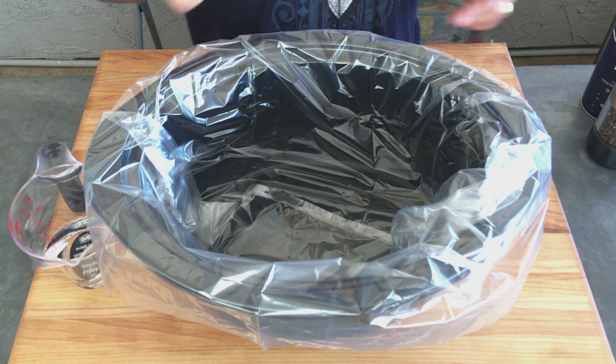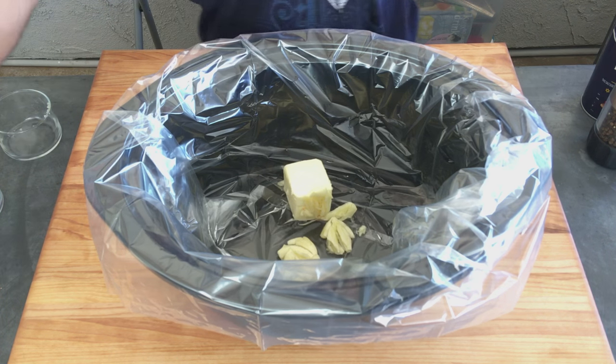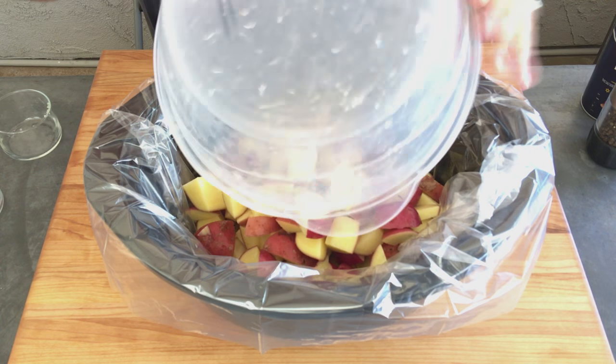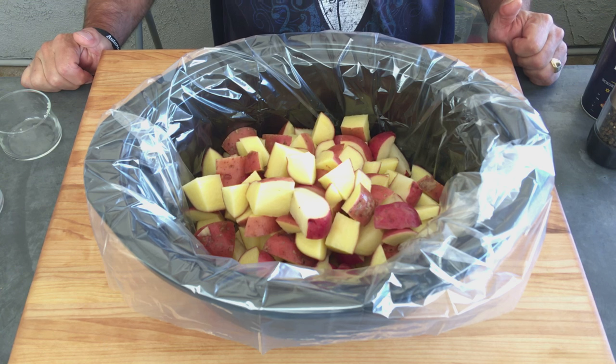Alright, so we're going to take our garlic, we're going to take our butter, we're going to take a quarter cup of water, we're going to add our potatoes — I added a couple yellow ones because I ran out of red ones — and we're going to cook this either on low for seven to eight hours or high for three to four hours. We'll be right back.